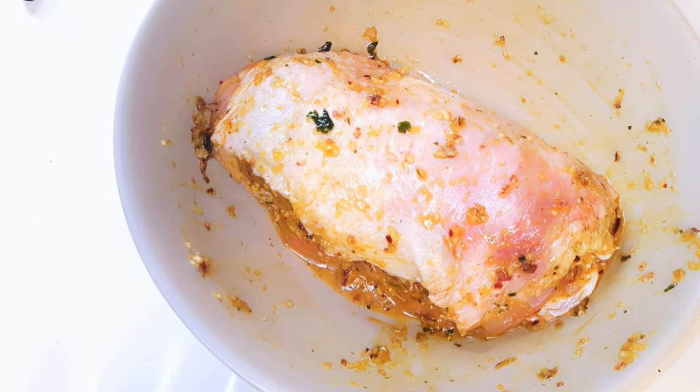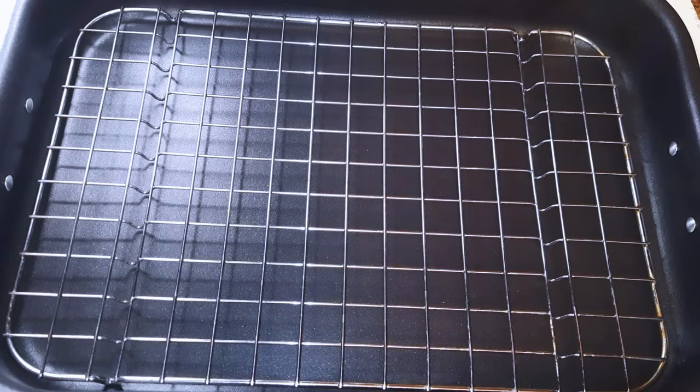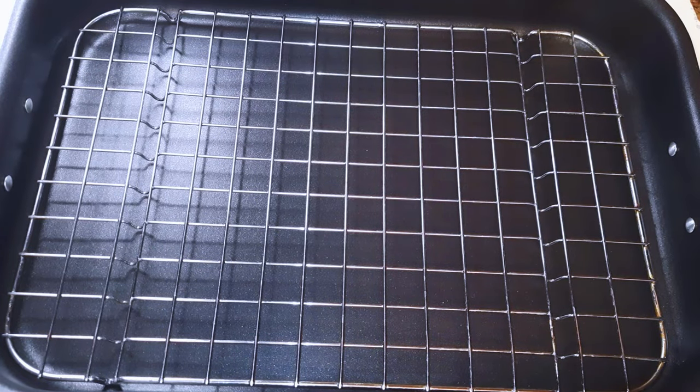Afterwards I'll just set this aside and keep it in the fridge for about one or two hours. It's better if you leave it overnight. I'll be baking these in the oven and I've got my baking pan lined with a net.